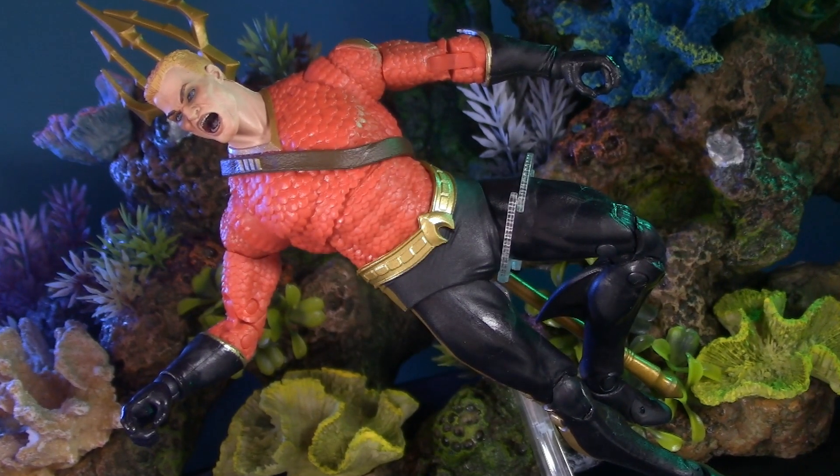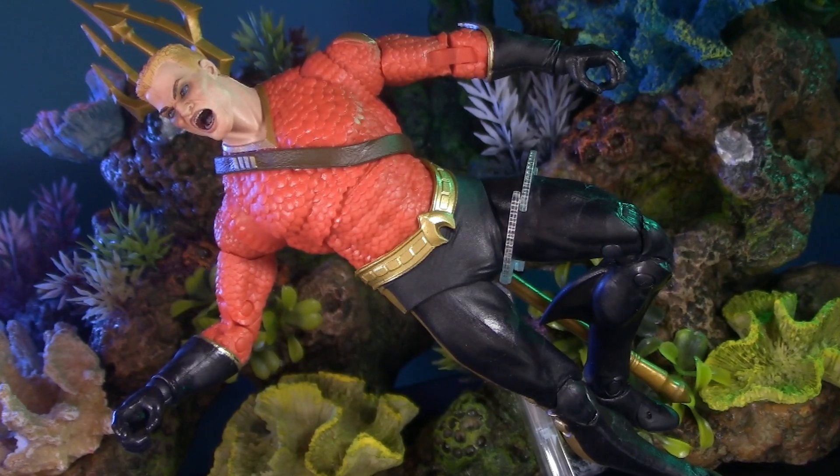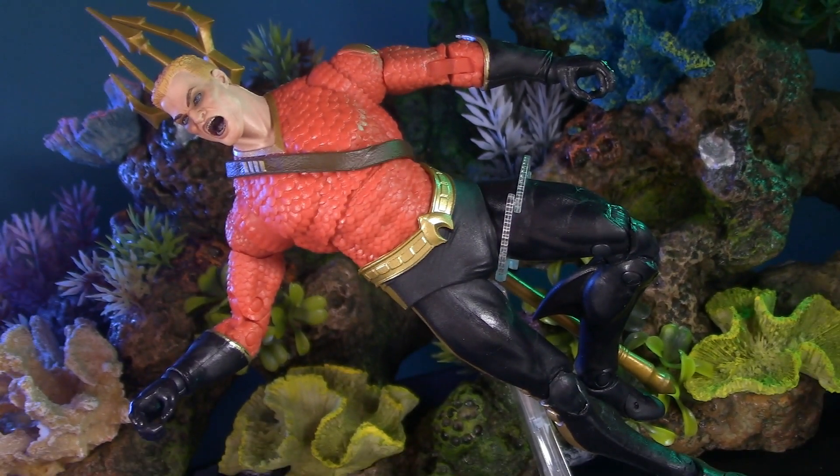Today I'm taking my first and possibly only look at the DC Multiverse Target exclusive Flashpoint Wave with Aquaman.